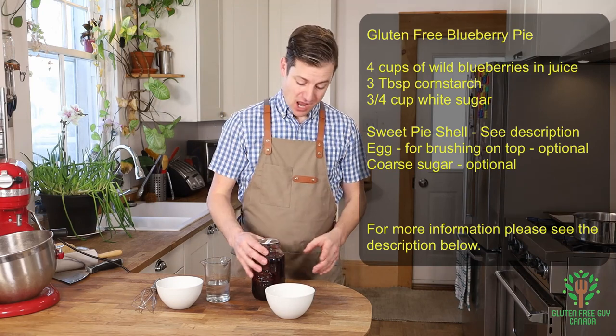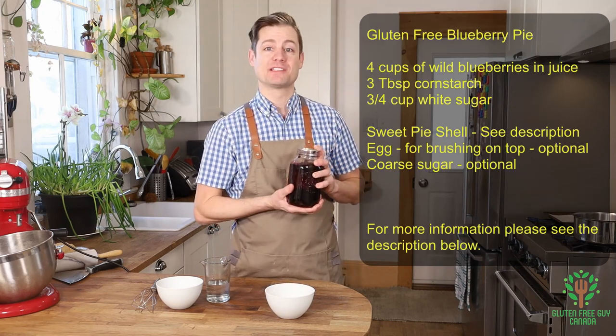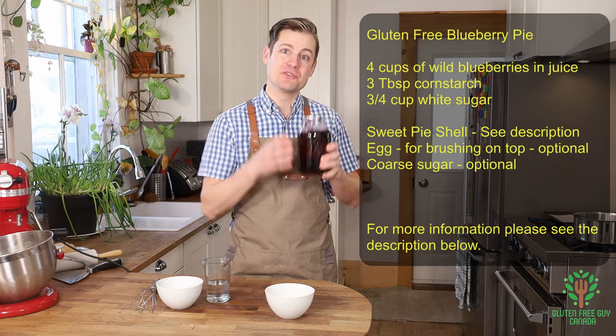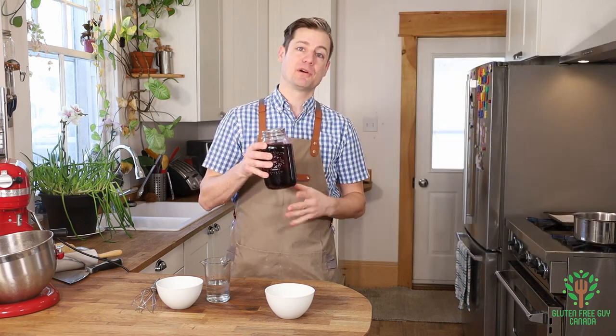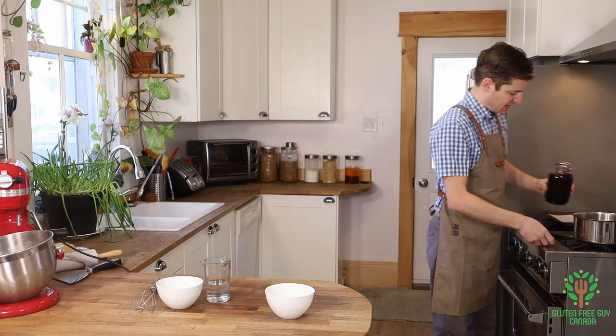This is the best part of it all. I've got some canned wild blueberries that I picked from last summer, and I'm going to use these up. You can use the equivalent of about 4 cups of wild blueberries and juice. So we want to start that.